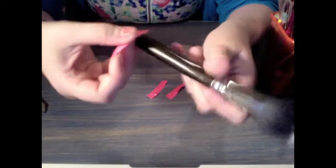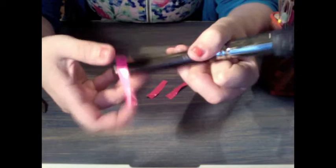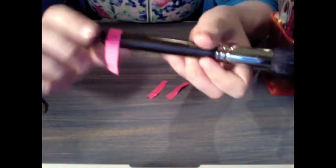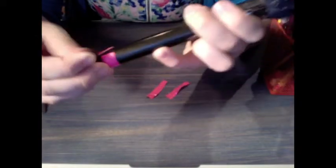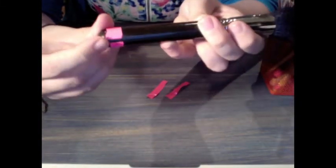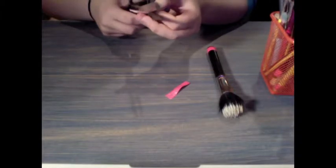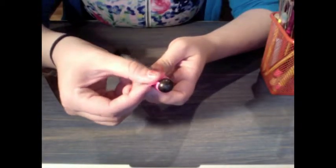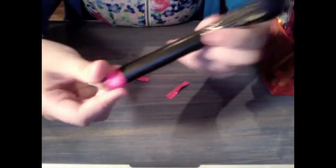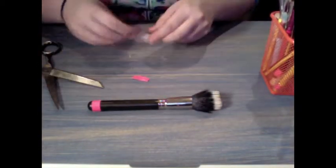From here, take your piece and simply wrap it around your makeup brush. You can go as far down or up on your brush as you like. I like to stick the tape a little bit towards the end of the brush because I like the look of it, but feel free to put it anywhere you want. If your brush is larger than others and you have a gap, you can just take another piece of duct tape and cover it right up. First brush down!